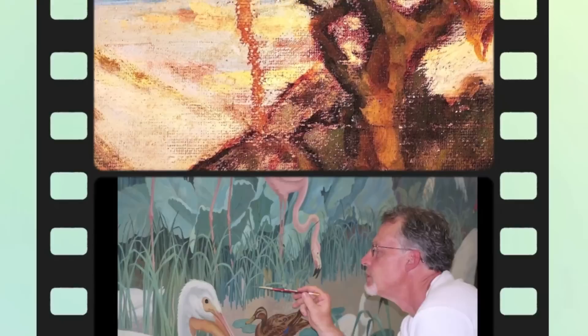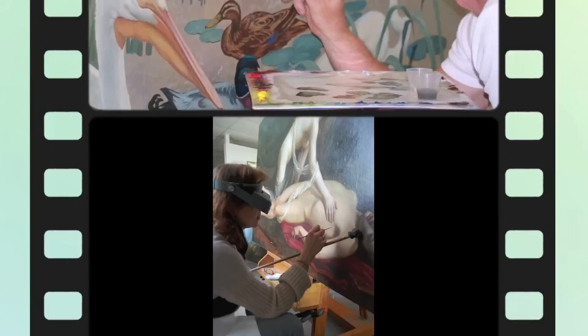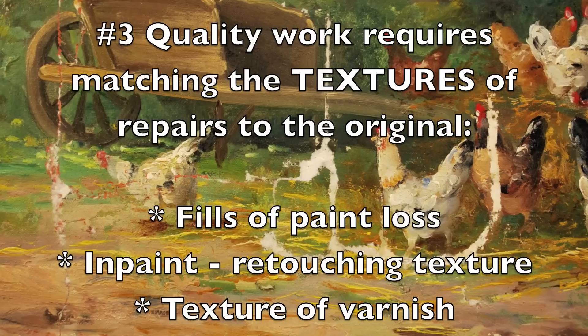It's a given that the in-painting or retouching should be of excellent quality, so that's not even on my list. It might surprise you that even if the colors match perfectly on a retouching, you still might be able to see the repair. The third important point that makes up quality work requires the matching of the textures of the repairs to the original.